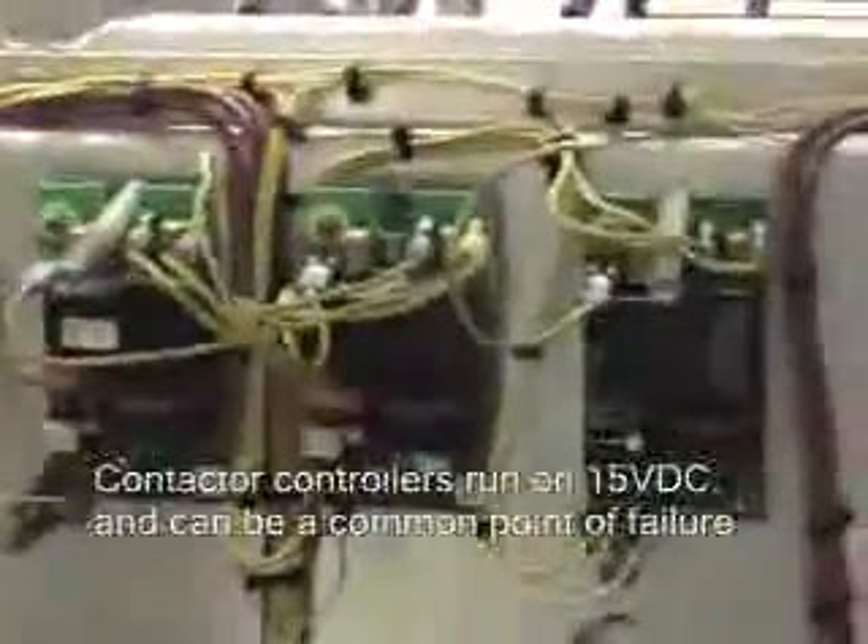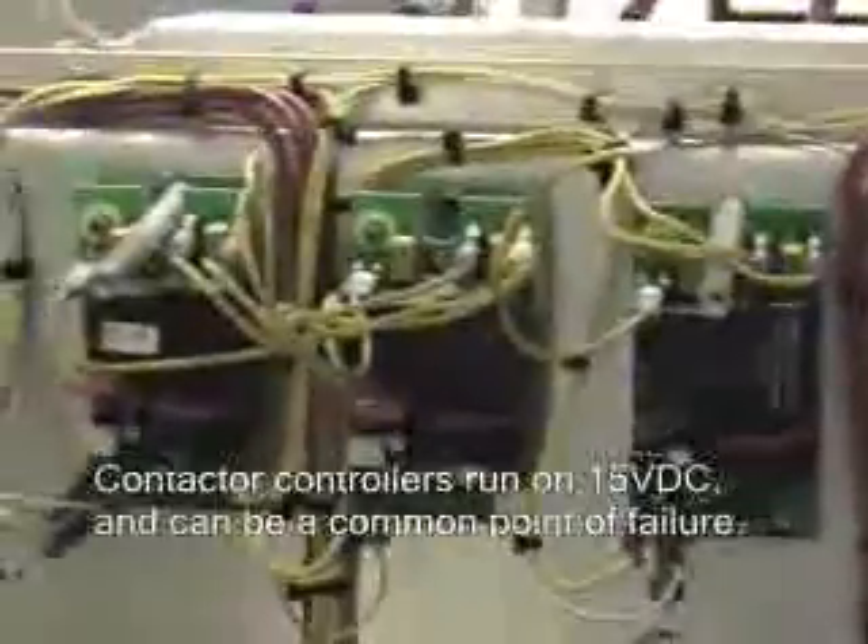These three boards are a place of error or failure. The BE boards especially — I replaced this particular board all the way to the right. You can easily look at the schematics, they're laid out in the manual. They run off an input voltage of 15 volts DC from the controller, and they run 220-volt contactors.